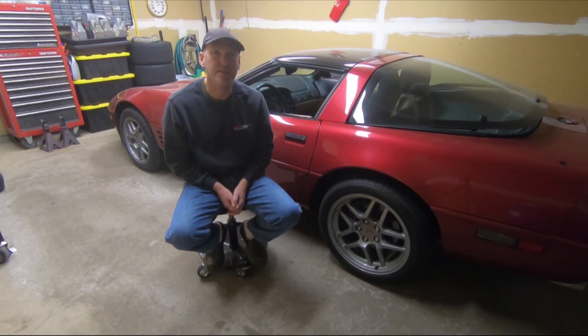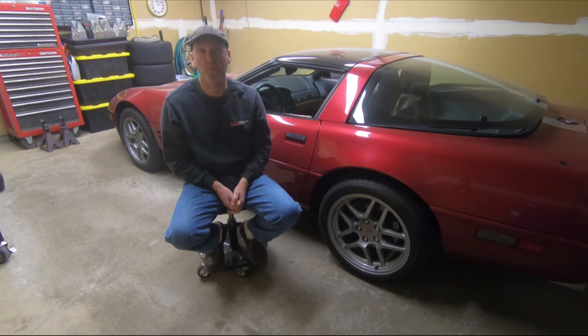Hey guys, welcome to today's video. Today we're going to talk about my upcoming brake job, upgrading my front calipers from 12 inch to 13 inch.